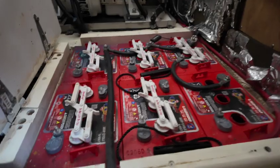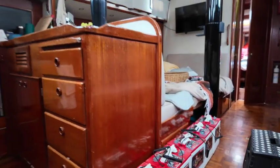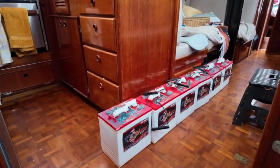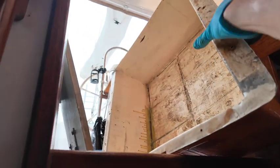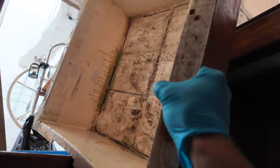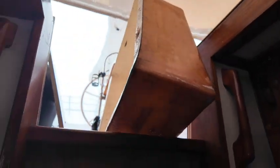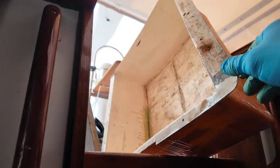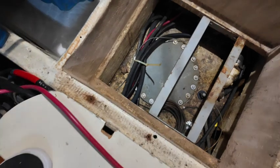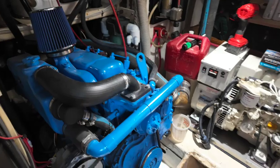Now we got all the batteries out. They weren't too bad, luckily, because they're six volts and kind of split in two, so they're not too heavy. This is the whole battery tray — you can see it barely even fits in the boat, very precise. I don't know if they did that on purpose or if that was just lucky, but we'll call it lucky. And this is the fuel tank down here.